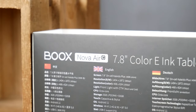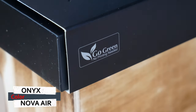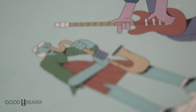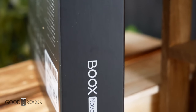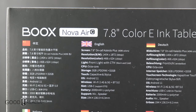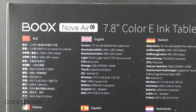This is the Nova Air C, or the Nova Air Color — the all-new 7.8-inch color E-Ink tablet released from Onyx. It features a 7.8-inch OnCell Kaleido Plus screen. OnCell Touch is a new technology developed by E-Ink that integrates the touch-sensitive panel into the e-paper panel itself, reducing the number of layers in the screen stack and dramatically increasing the appearance. It also has a front-light, octa-core processor with 3GB of RAM, a capacitive layer for fingertips, a stylus layer for the pen, a 2000mAh battery, and Android 11.